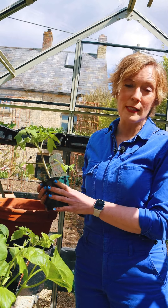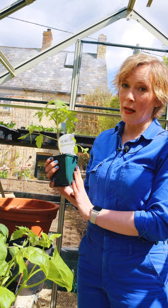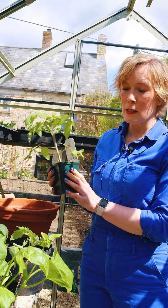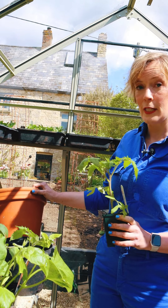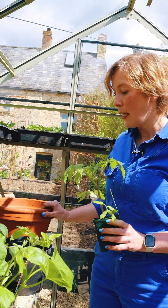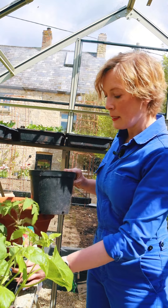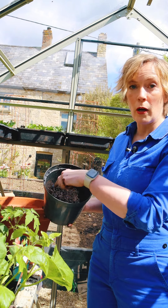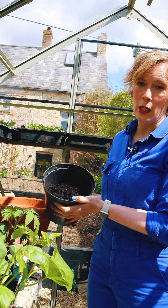Whilst you're waiting for the weather to be warm enough to plant your tomatoes into their final growing position, you need to pot them on, because they won't have enough food or energy if you leave them in these little pots. But you can't plant them straight into a really big pot like this, even if this is going to be your final growing position. They need a kind of halfway house something about this big, and that means that the roots have a chance to find their way to the edge of the pot and start growing around, and that gives the plant a really good root ball and a much healthier start in life.